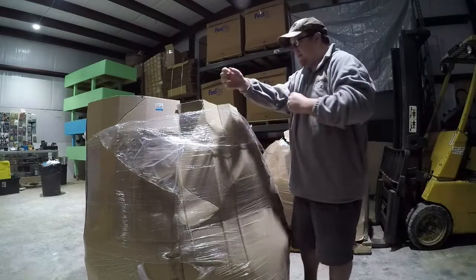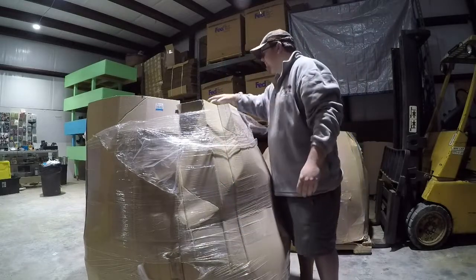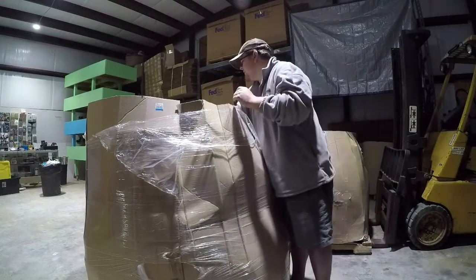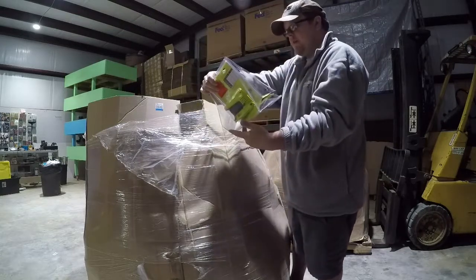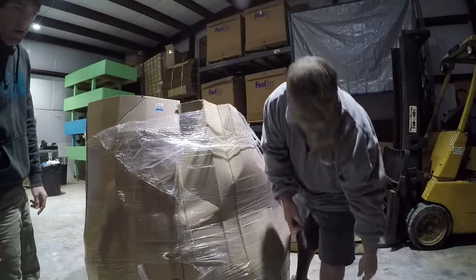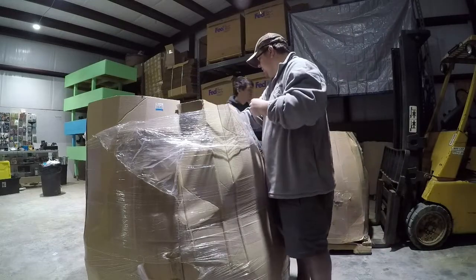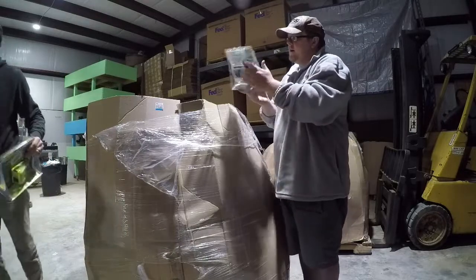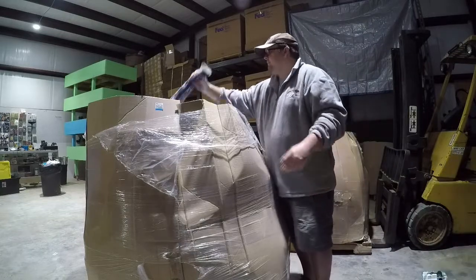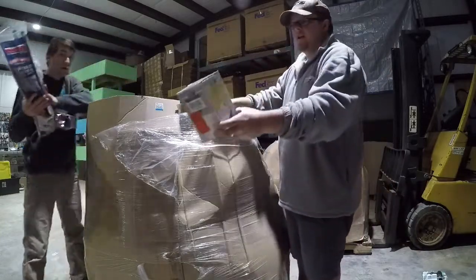Alright, we got our Home Depot pallet here. First up we got a clock, another clock, a Ryobi power outlet — that's an inverter thing — some faucet hoses, another inverter, a Rainbird programmer, an American Flag, and a Hampton Bay LED track head.